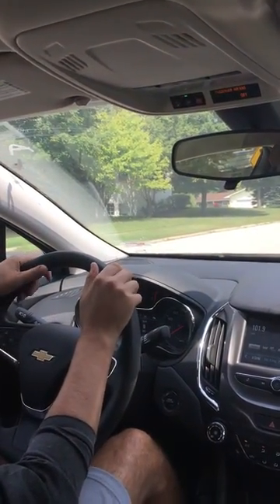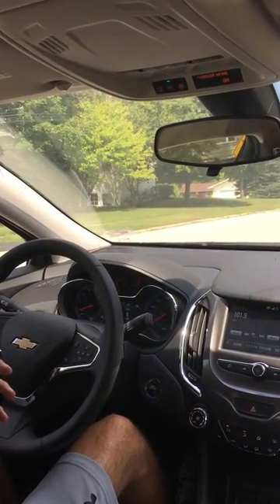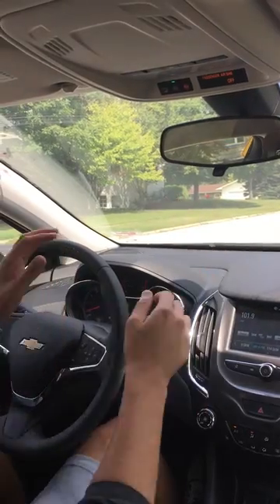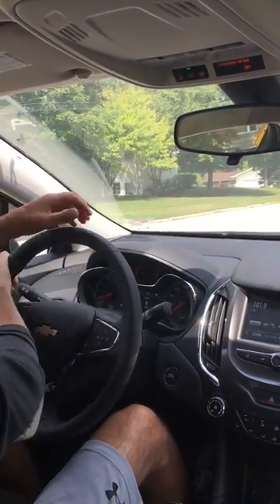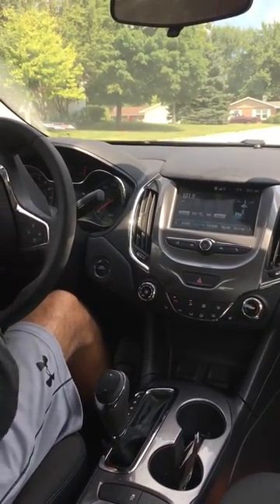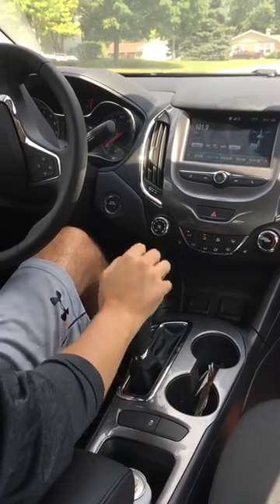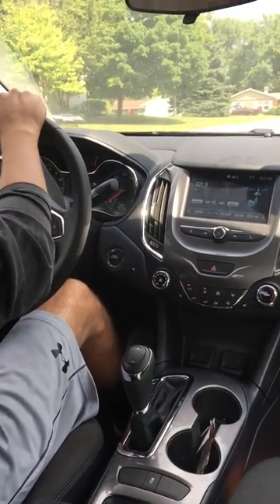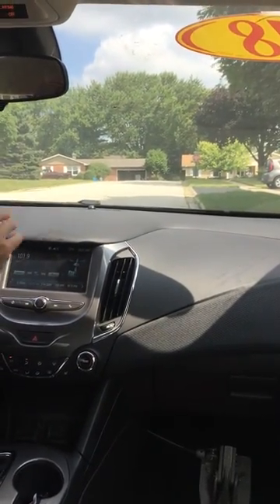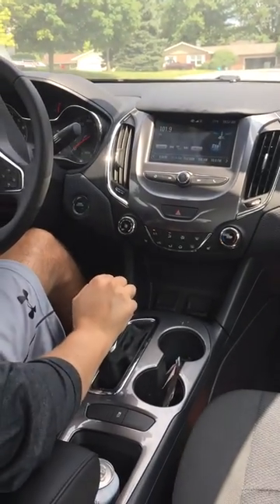This is the only hill parking scenario where the wheels go to the left. One way to remember it — some people say 'up, up and away' — you want that front right tire to roll into the curb. So I'm turning my wheels to the left, then shifting to neutral. I let the car slowly roll down the hill, keeping my foot on the brake, until that tire rests into the curb. Then I put it in park.